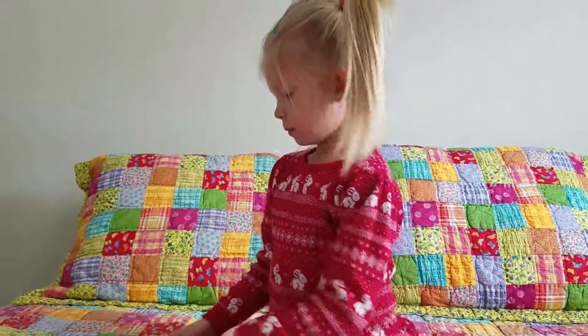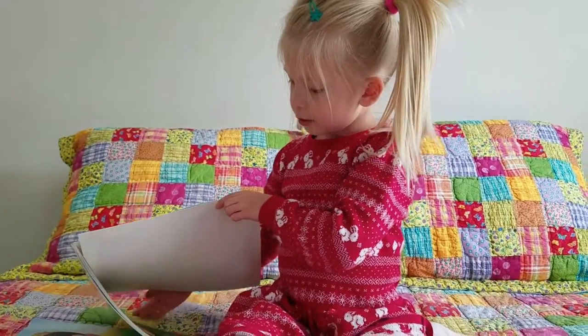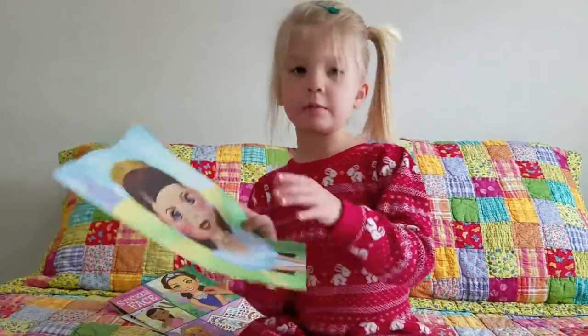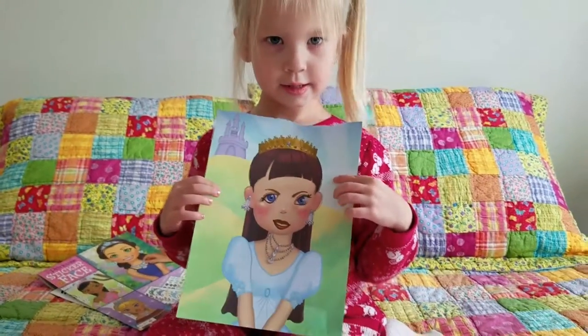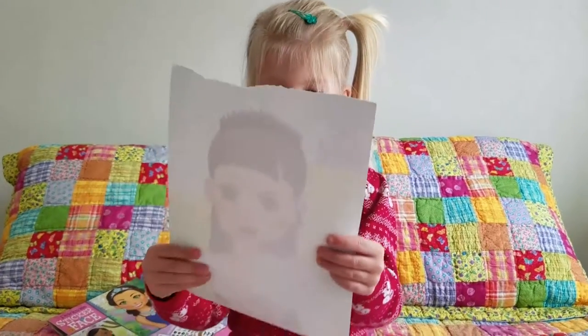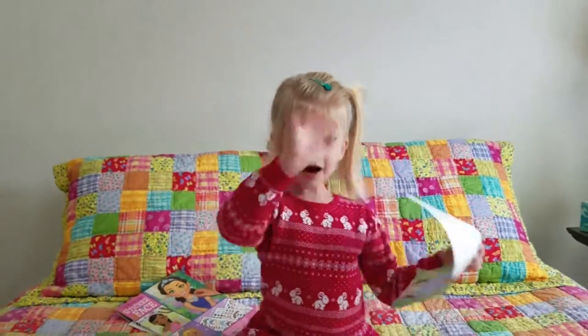Can you hold it up so we can see her finished? I'm going to turn it out — and this is what she came up with. I made her a very own princess. Good job. Like and subscribe. Thank you for watching this video. Bye.